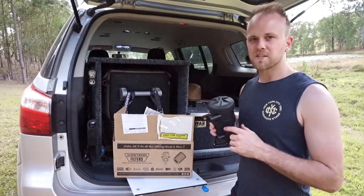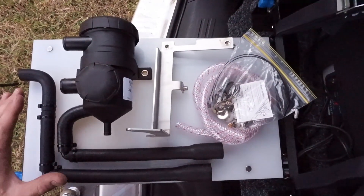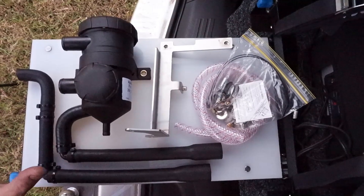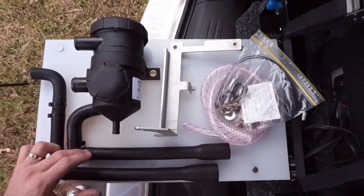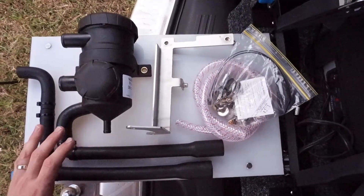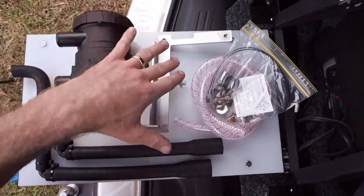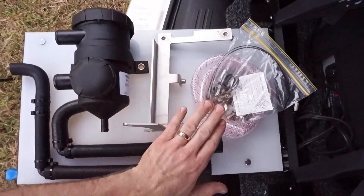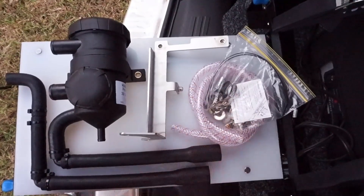This is the kit unboxed. With the Western Filters ProVent 200 catch can kit you get your hoses made up with all the correct sizes and bends to fit directly to your car. You get the ProVent 200 catch can with the filter, the stainless steel bracket, a clear drainage tube, and all your fittings, hose clamps, and bolts.